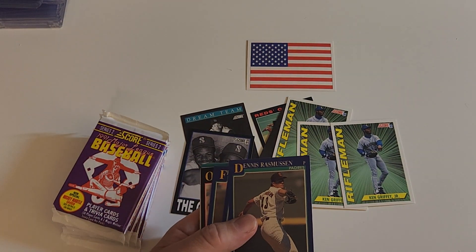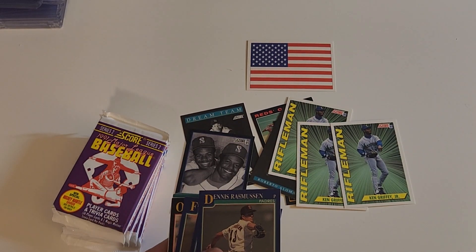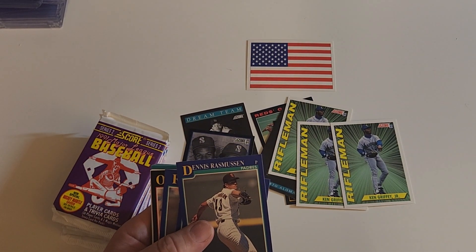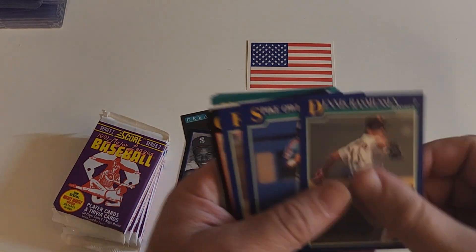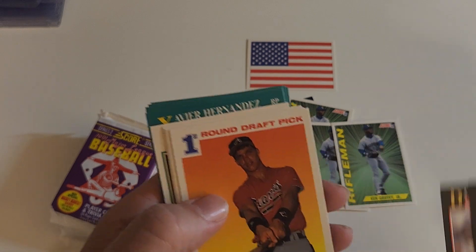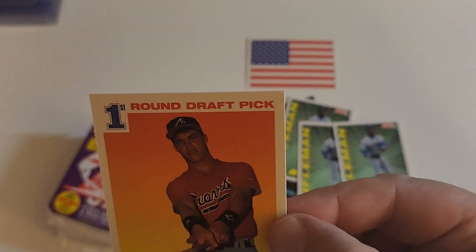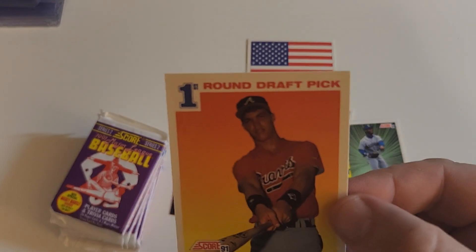Next year, hopefully I can find some type of way to stream so I can do something live and do like six boxes at once or something. I'm not smart enough to do it on my own — I'll need help. And there he is — look at that Chipper! That's one of the cards we're looking for. Left to right looks perfect, top to bottom looks perfect. Let's look at these corners.